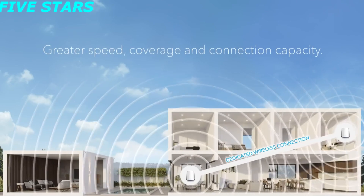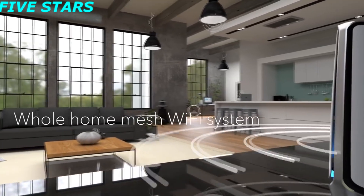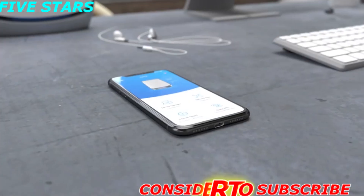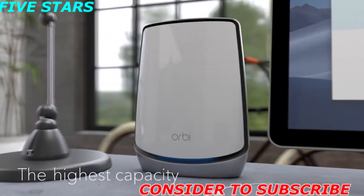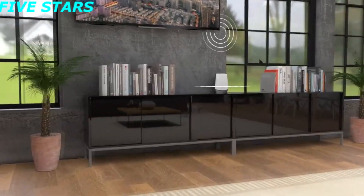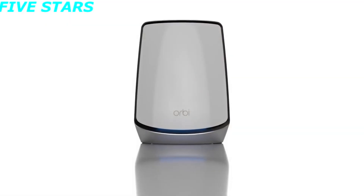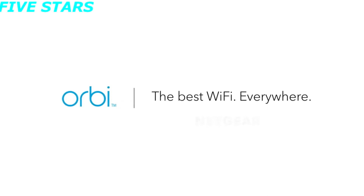Fill your home with powerful, reliable Wi-Fi inside and out with a faster, stronger, smarter whole home mesh Wi-Fi system. Easily set up your Wi-Fi with the Orbi app and connect in minutes to the fastest, highest capacity Wi-Fi ever. With Wi-Fi this advanced, you're going to want it everywhere — Orbi Wi-Fi 6 from Netgear, the best Wi-Fi everywhere.